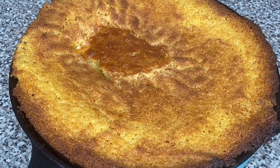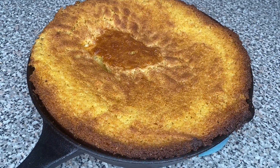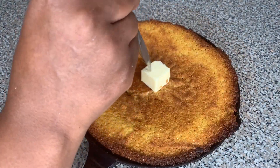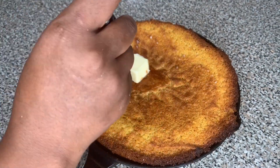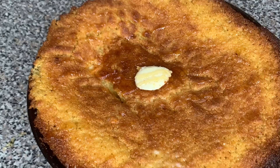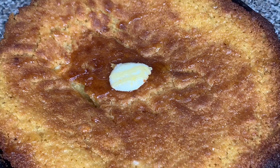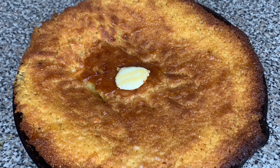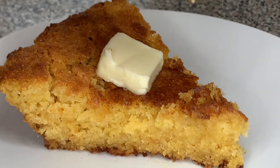Baby, that cornbread looks good! Then we're gonna take the butter and put it everywhere — just to give it that extra little glaze, make it look pretty and nice. Look at that cornbread! This cornbread looks so good. Let's go ahead and give this beautiful southern style honey cornbread a moment of silence for the beauty that it holds.